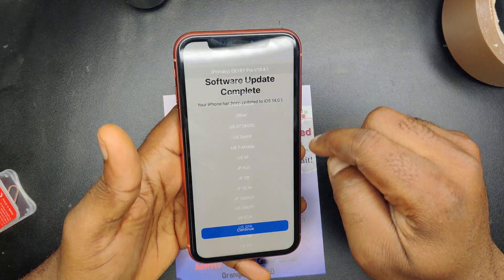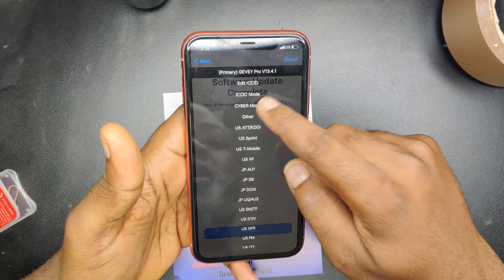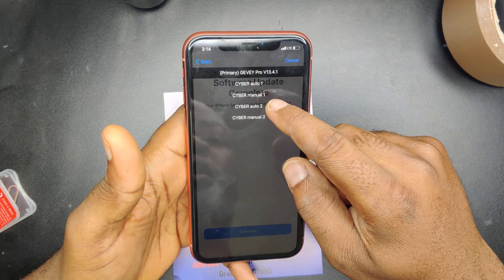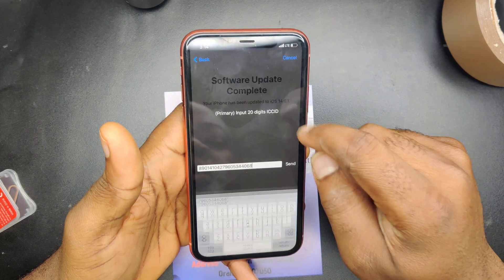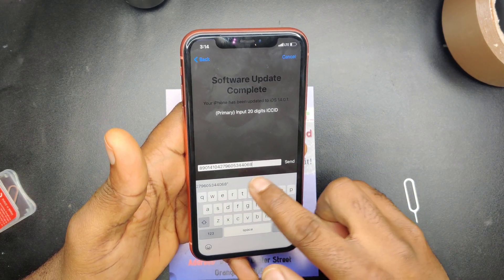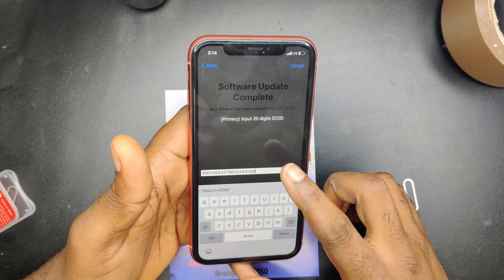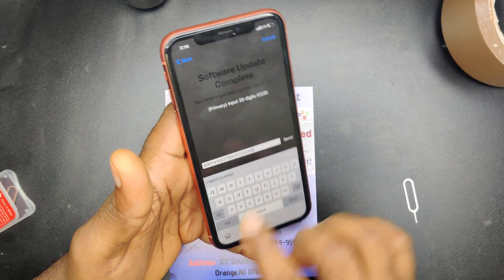The first thing you want to go to is Cyber Mode. From Cyber Mode you go to Cyber Mode again, then go to Cyber Auto 2. This is very, very important: the ICC ID. You want to make sure it's the correct ICC ID.